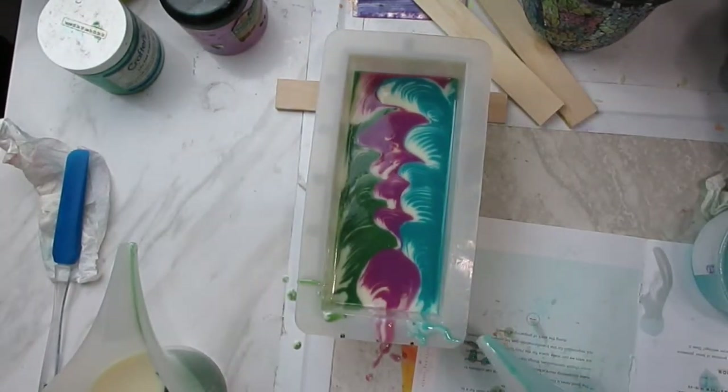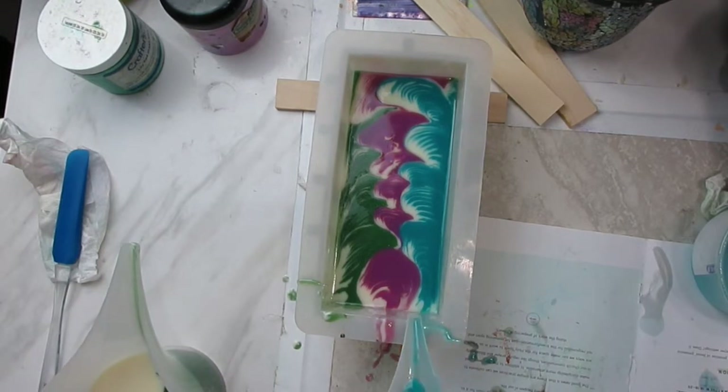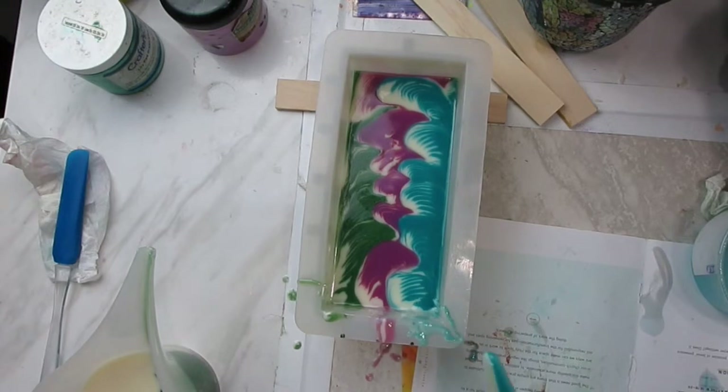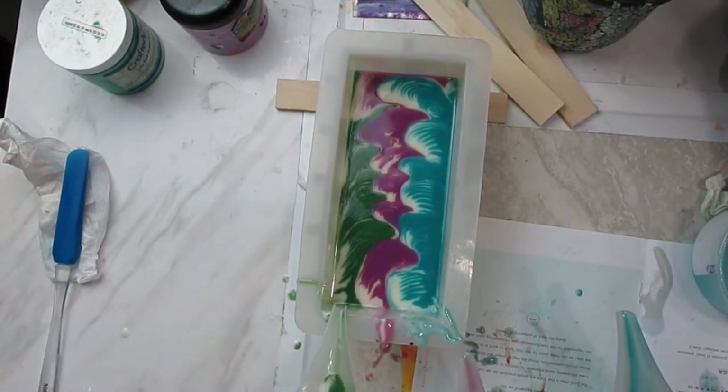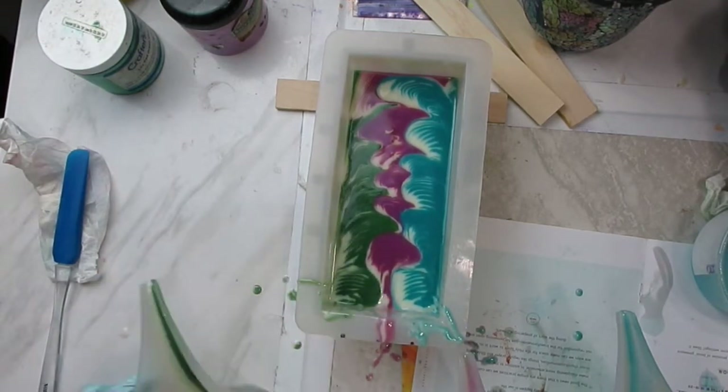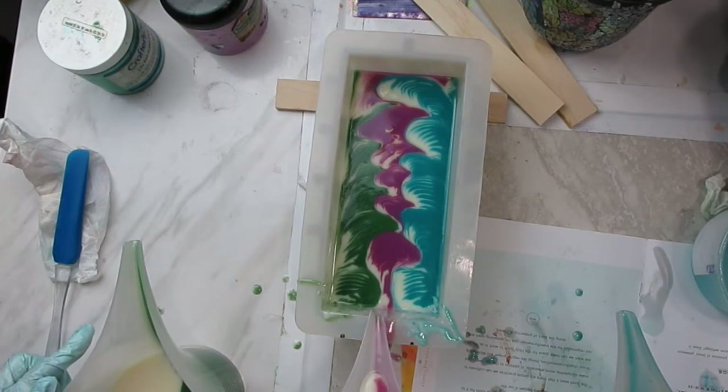We used the same fragrance in this first attempt as in our final soap — Hot Pink Lime from Nature's Garden. It is a well-behaved fragrance for intricate or long pours like this one; it worked really well and didn't give us any issues.